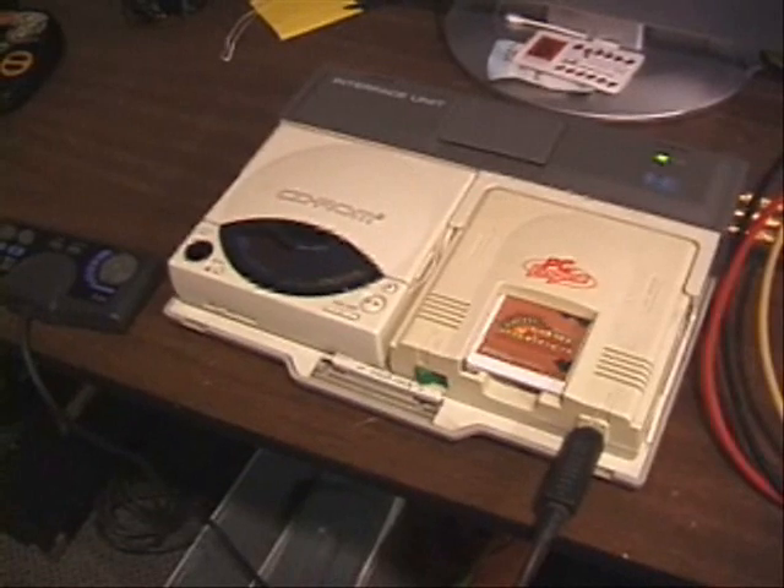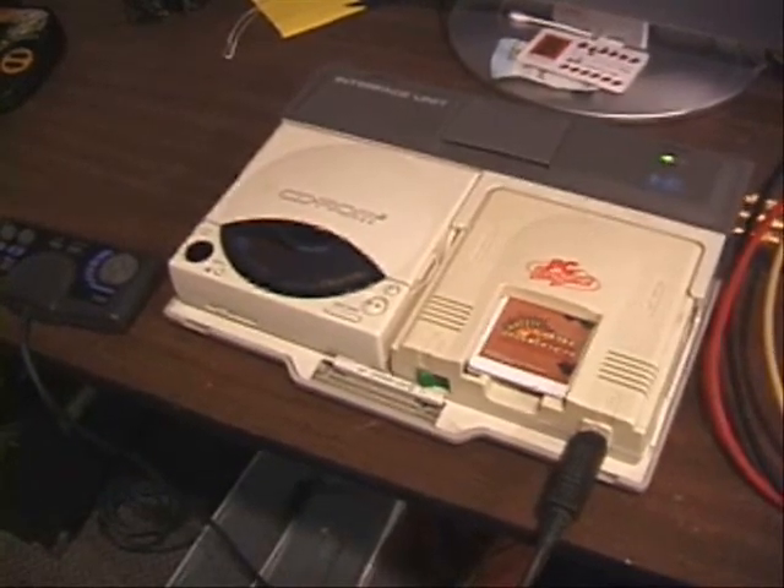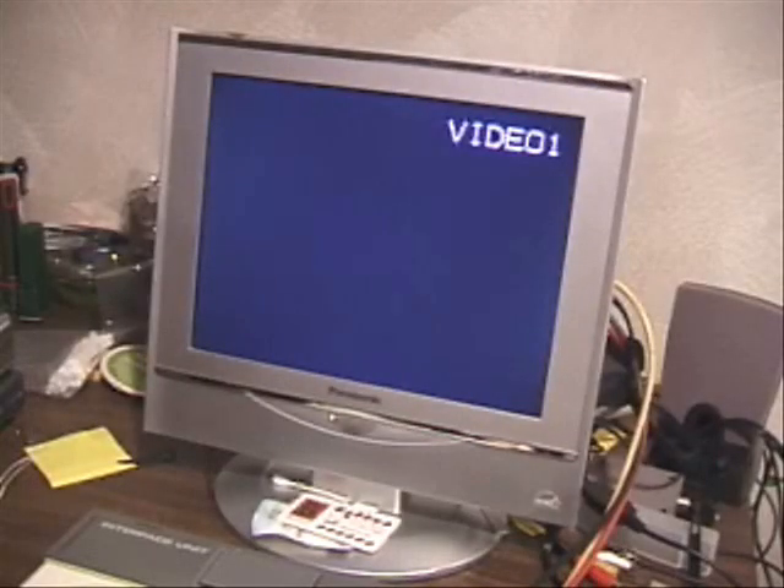We're going to show you this game today called Battle Lode Runner — one of my favorites. Alright, loaded up and ready to go. We're going to switch her on, and video 2.